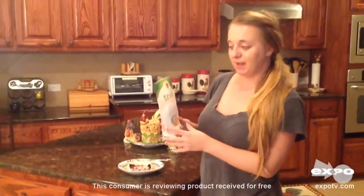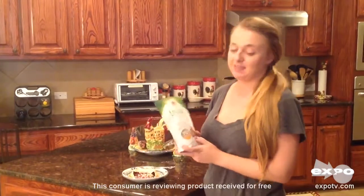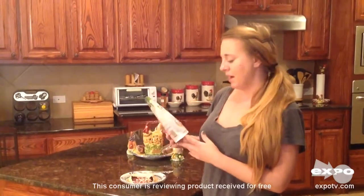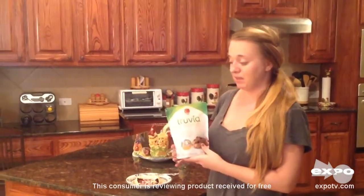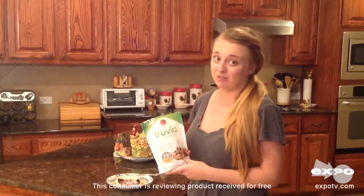So it's a nice blend, smells amazing. And what I really like about this Truvia Brown Sugar Blend is that it has 75% fewer calories than your other brown sugar. It's perfect for baking and for cooking, and it definitely compares to some of the other brown sugars I've tried taste-wise. You really cannot tell the difference.